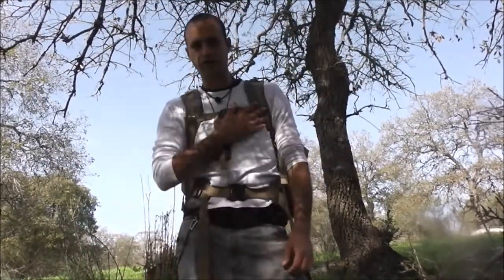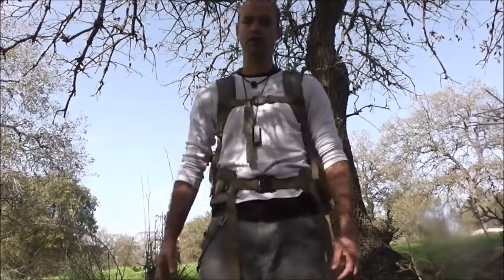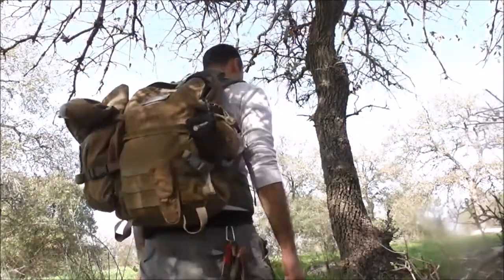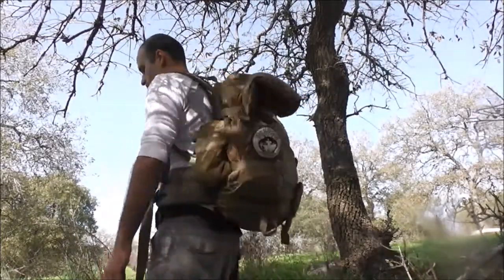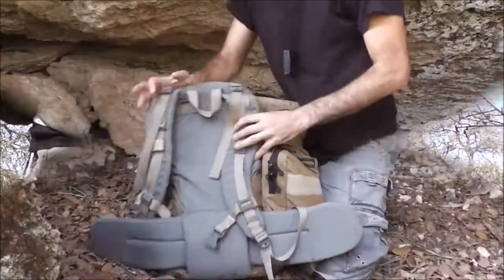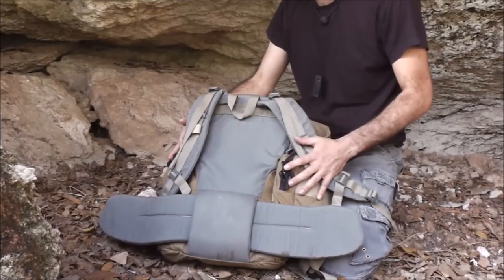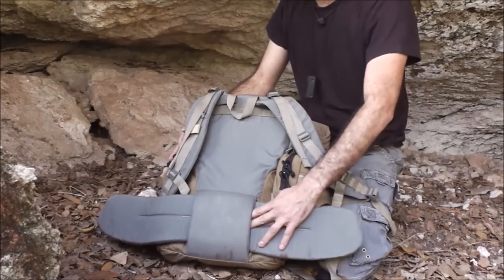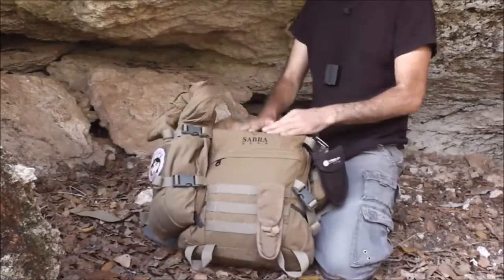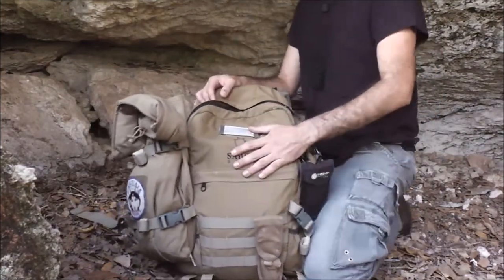Hey guys and welcome to my channel. Today I'm going to give you a review on the Sabra Solo model. Before I start I'll give you a 360 on the back, on the pack. I'm going to open it up and show you the features. Some of the features on this pack are sold separately — one of them is the waist belt and those additional pouches attached with the MOLLE system.